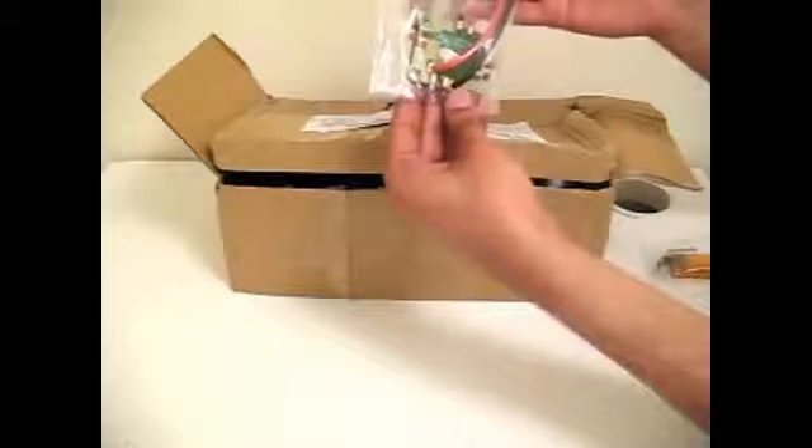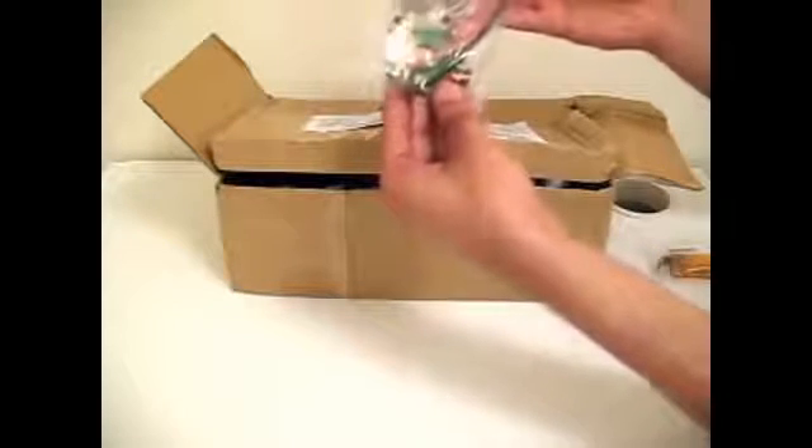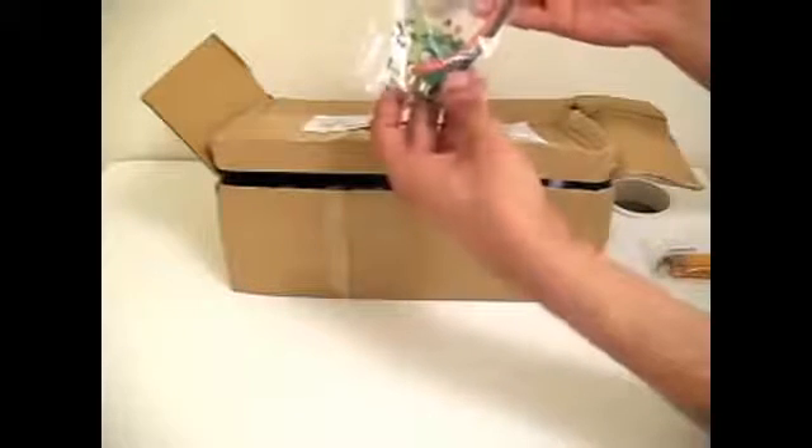Since we're building a quadcopter, I've ordered a 4-configuration power board, pre-soldered with 4 connectors and a battery cable.